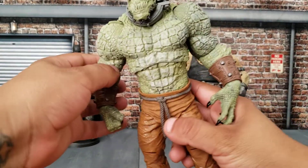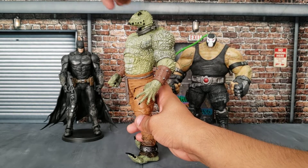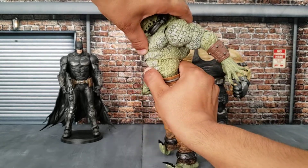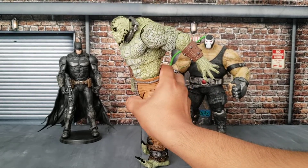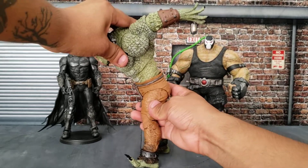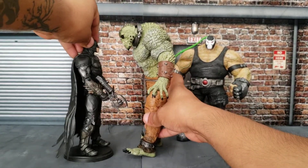The neck goes up about this much, which is good. It doesn't go down because the body gets in the way. You can probably try to make it go down with an ab crunch, which works — it's not the best but we've seen worse from McFarlane. The waist also helps, because not only can you angle the torso down normally, but this part lets you go even lower. The legs help a little bit too, so if you want Killer Croc to be looking down at Batman, you can maybe get something like this.